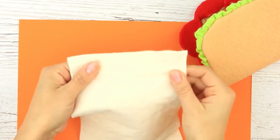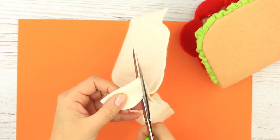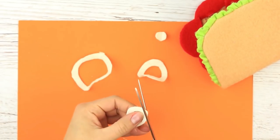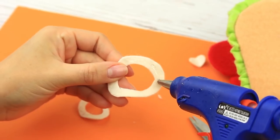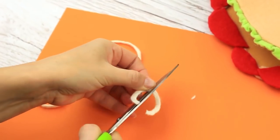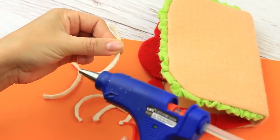Take milky white felt to craft onion rings — fold it up and make a semicircle, then cut it out across the edge to shape the rings. Just one more trim to correct the shape. Hot glue the rings, folding them in half across the entire length to create a 3D effect. Cut in half and hot glue to the tomato slices.